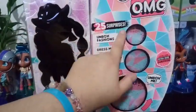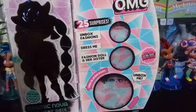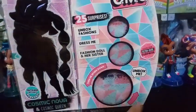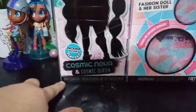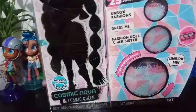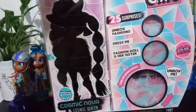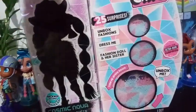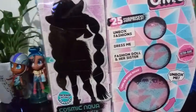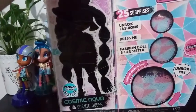It does have 25 surprises, and it says look for the Ultra Rare Surprise. I was made aware by another YouTuber that the Ultra Rare Surprise is actually down here where it says may contain snow powder — the snow powder itself is considered ultra rare. I did get it in my last doll, so I guess I should have been more excited. But I'm buying it for the doll, so the Ultra Rare Surprise would have been better for me if it was an accessory or something like that.